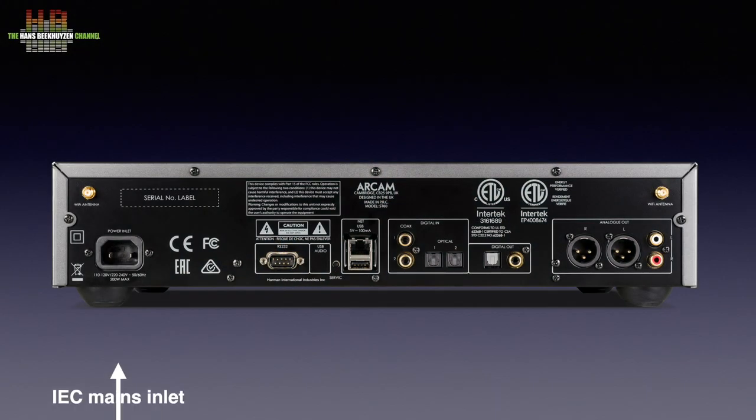At the back we find the IEC mains inlet, an RS232 port for domestic control systems like Control4 and Crestron, a USB 2 socket for USB storage media, the network socket, two SPDIF inputs, two TOSlink inputs, a TOSlink output, a SPDIF output, stereo balanced analog outputs on XLR, and stereo single-ended outputs on RCA.